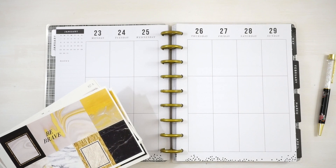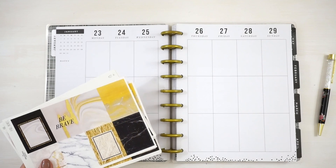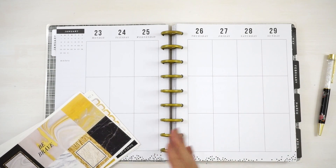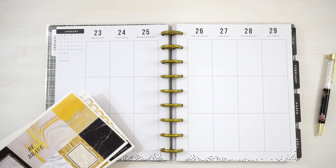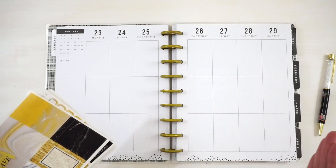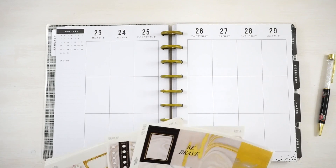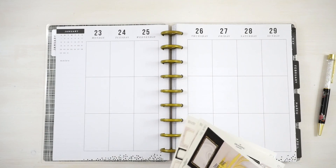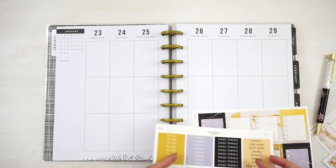I have done box spreads before in the Happy Planner using these Erin Condren kits. The thing with Happy Planners is that the insides look different from planner to planner. This is my first time planning with the Erin Condren kit in this particular design, so I'm going to have to just see. I'm going to start with these full box checklists and these headers — I'll put the to-do headers at the very top and then the full box checklists right underneath.